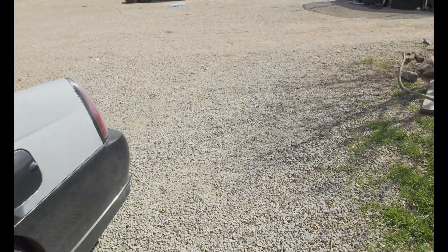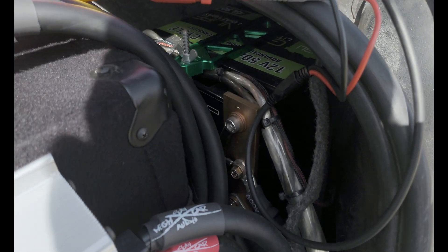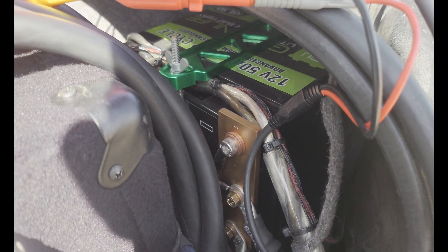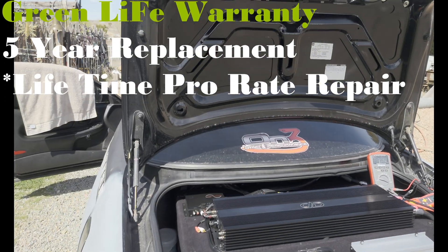But they're not crazy high output. We'll see how they do. I have two in the trunk — the other one is right underneath it — and they're bussed together with copper bus bars. These ones are about 4 or 5 years old. The one under the hood is about a month and a half old, just got it.